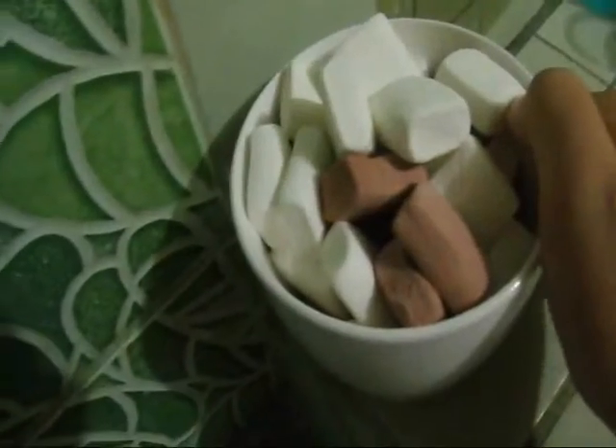Marshmallows, chocolate, and some espresso or coffee mixture in a heavy-based saucepan. Add a tablespoon of butter, and sear this over low heat to melt.